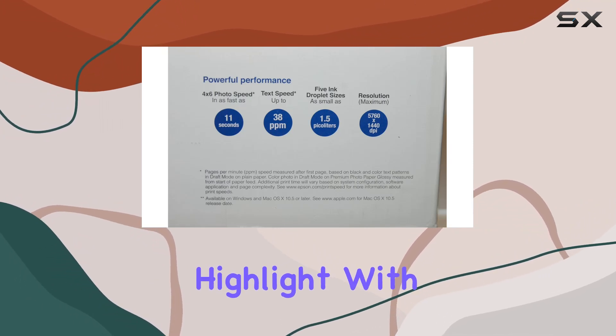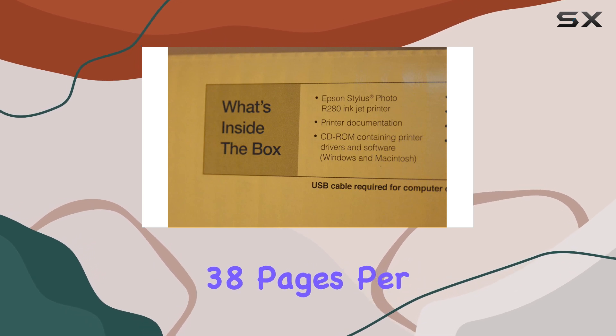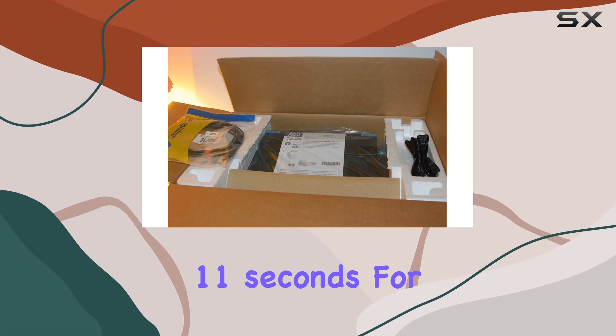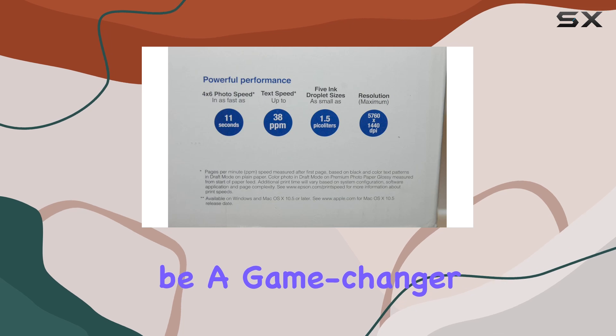Speed is another highlight with this printer. It can churn out text documents at a speedy 38 pages per minute and deliver standard 4 x 6 inch photos in just 11 seconds. For those who print frequently or in batches, this efficiency can be a game-changer.